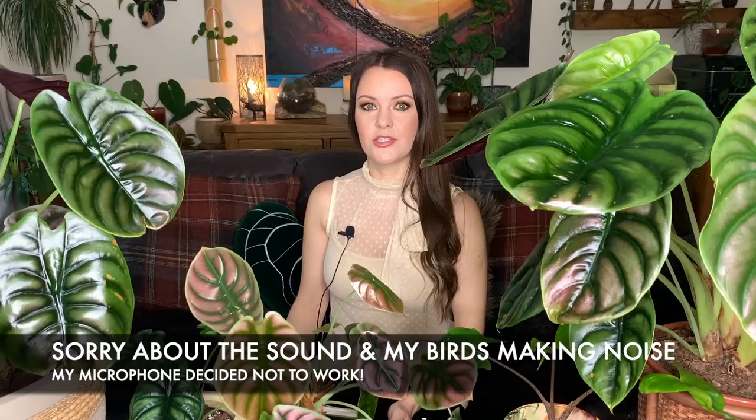Welcome back everyone. If you're new to my channel, my name is Hannah, also known as Tropical Plant Addict. Today I'm going to be talking to you about alocasia care, specifically the cuprea, but the care tips will apply to the majority of alocasia that you keep as houseplants. After posting a few pictures of my alocasia cuprea, I got quite a few messages and comments asking about care for them, so I thought I'd do a care tips video.